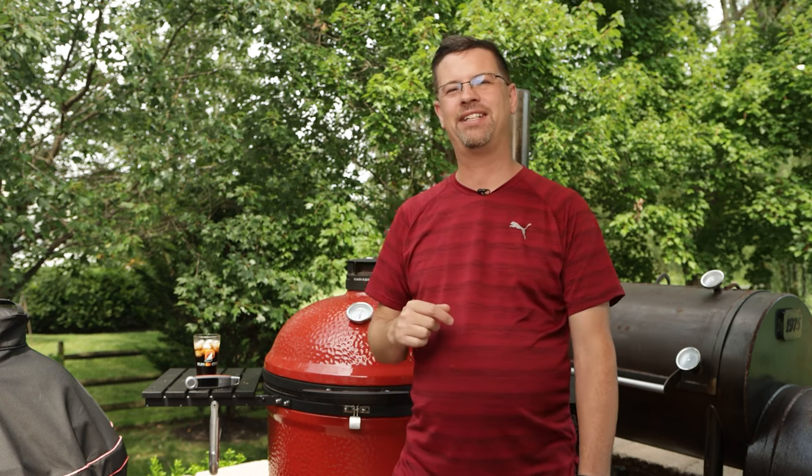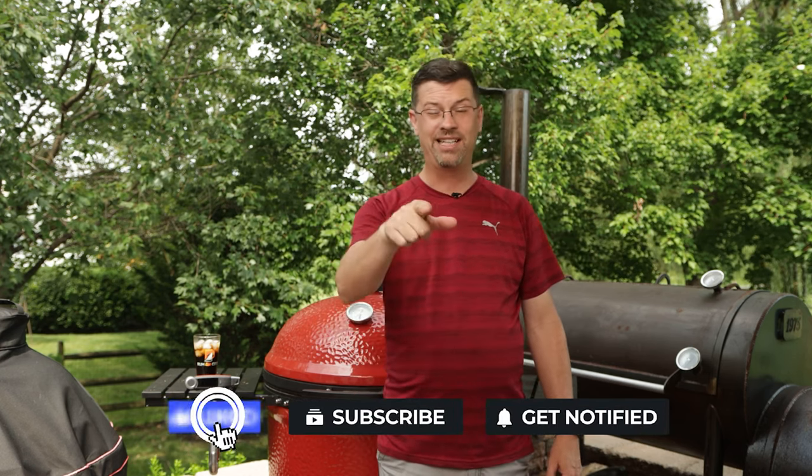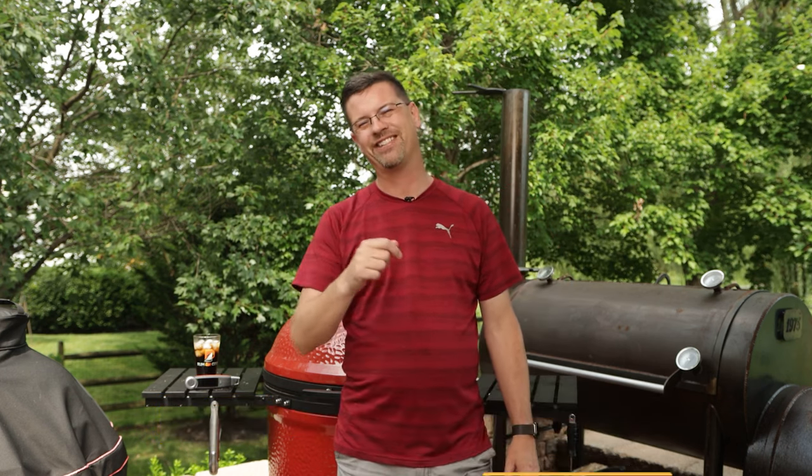Hopefully you got some value out of this. If you did, give it a thumbs up. Don't forget to subscribe, and leave a comment with the two hashtags so I can draw your name in the future. I appreciate you watching — I'll see you soon.